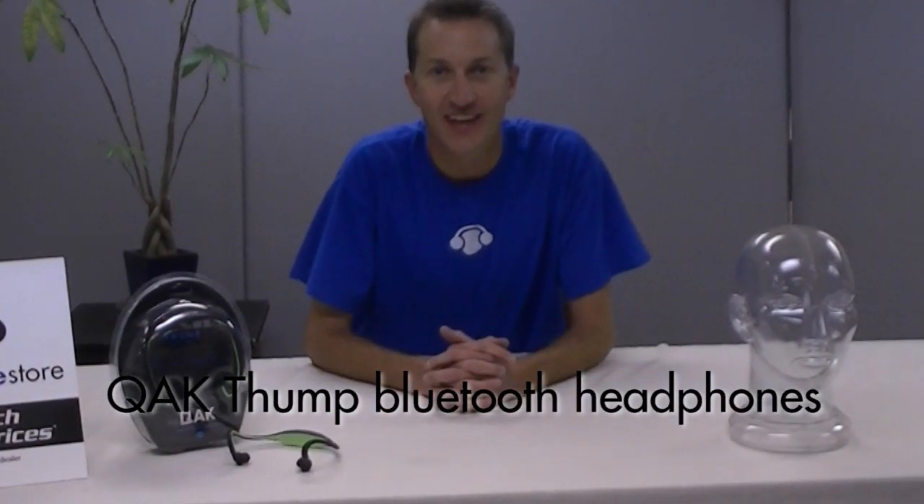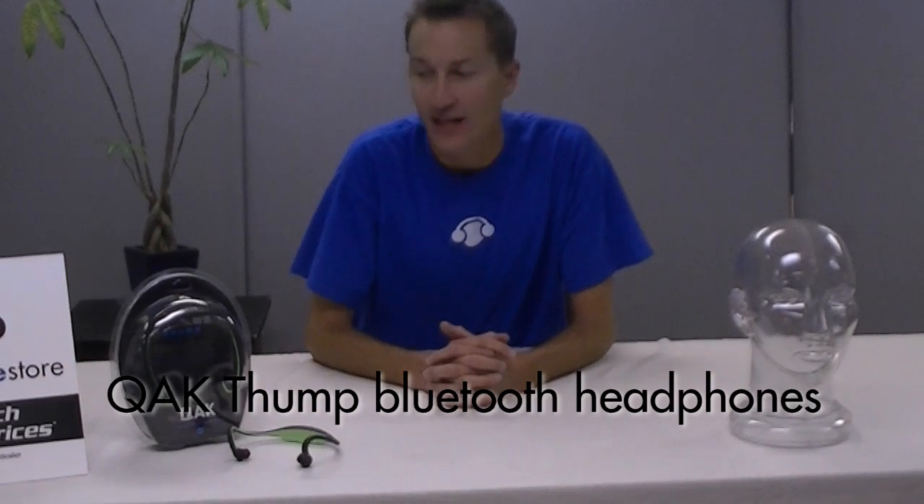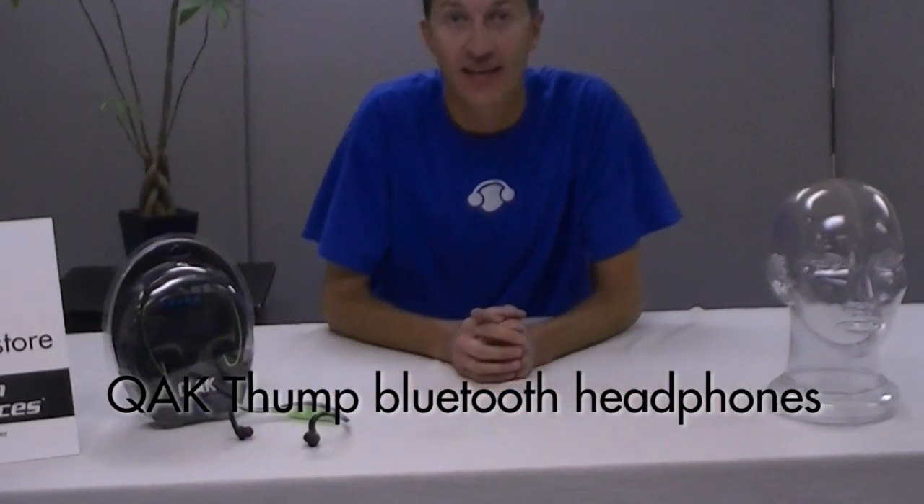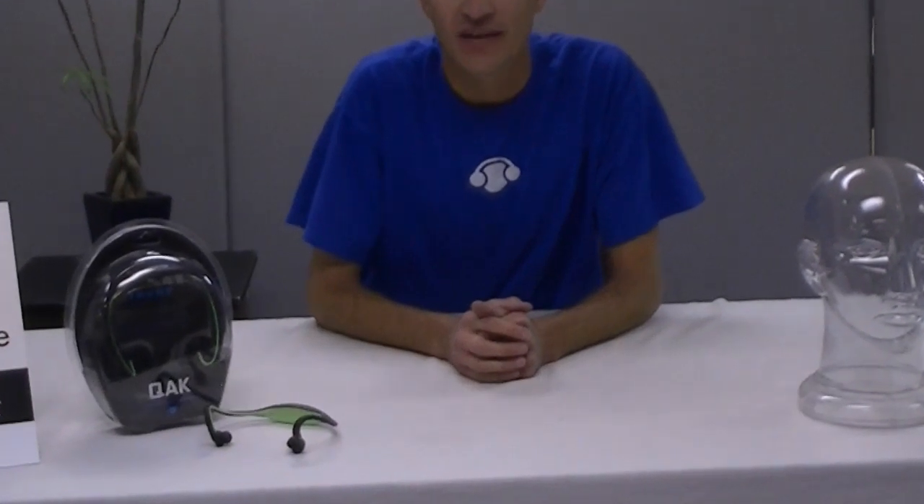Hey everyone, thanks for checking us out at HeadphoneScore.com. Today we're checking out a new hot upcoming brand QAK and a new headphone that they have released.